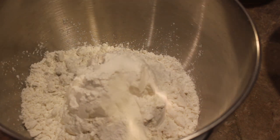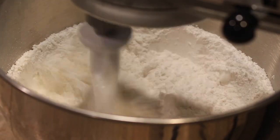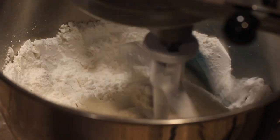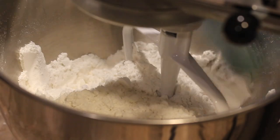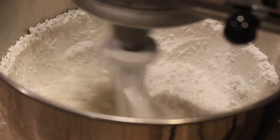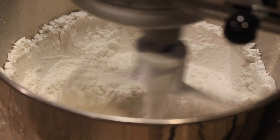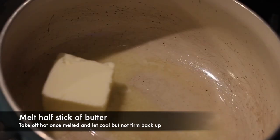In a big mixing bowl — we're using a stand mixer, but you can use a hand mixer, just hold on to the bowl — we're going to add the flour, baking powder, and salt. If your flour does not have xanthan gum, this is when you add it. If your flour does have xanthan gum, do not add it — the flour already has it. I've made that mistake with my cookies. Once everything is in, mix it together and scrape down the sides.